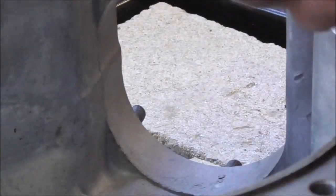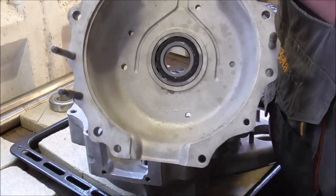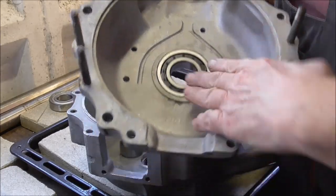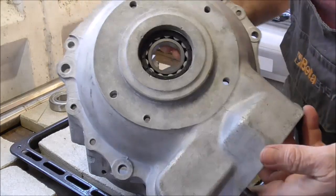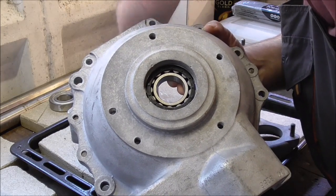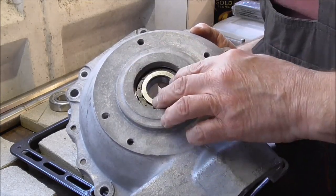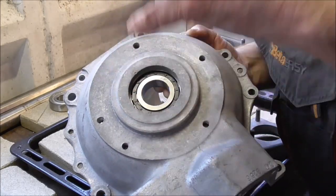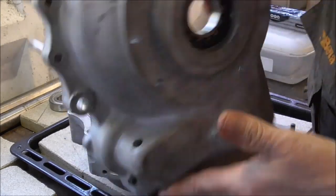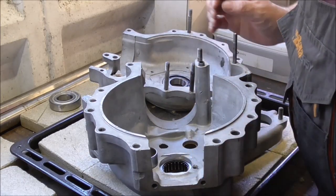And there's our other one, our NUP206E, also in its case with its inner ring from the inside and then from the outside the outer plate. The outer plate will go on there and then when the spacers are on and everything's on and bolted up, that bolts the crank up to that side. No doubt I'll mention that again as we go on. Into the workshop and we'll try our dummy crank in there.